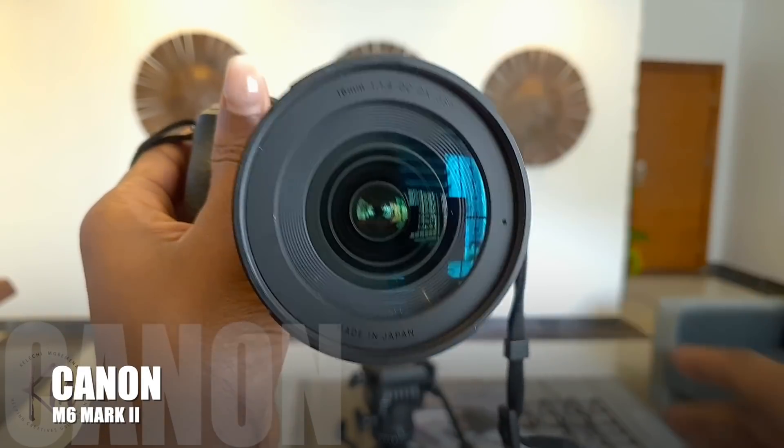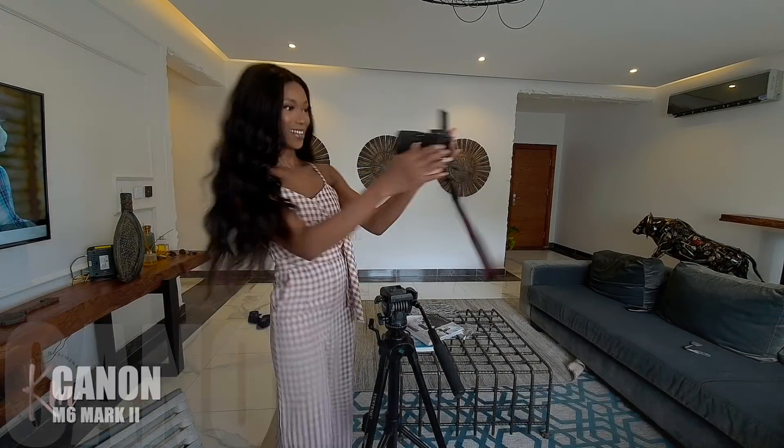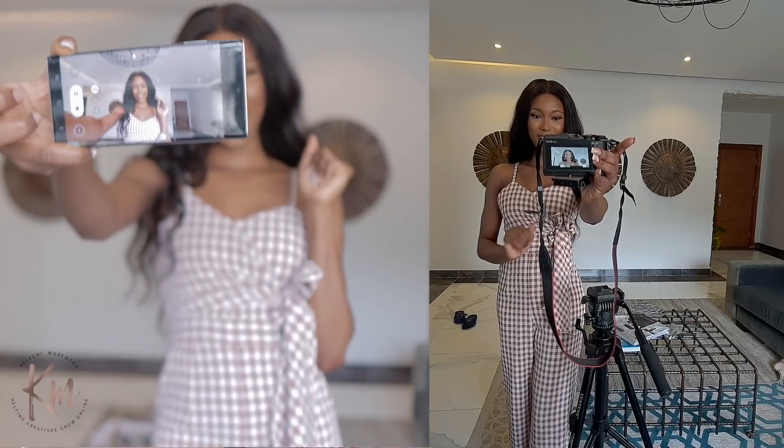However, if you want to upgrade to a pro level, you can always get yourself a DSLR or mirrorless camera for amazing, bomb quality. The one I'm currently using is the Canon M6 Mark II. I talk about this camera a lot because it's like my transitional camera, but it is also future-proof in the sense that it can record in 4K. I love this camera — it is very portable, very affordable, and very beginner-friendly.